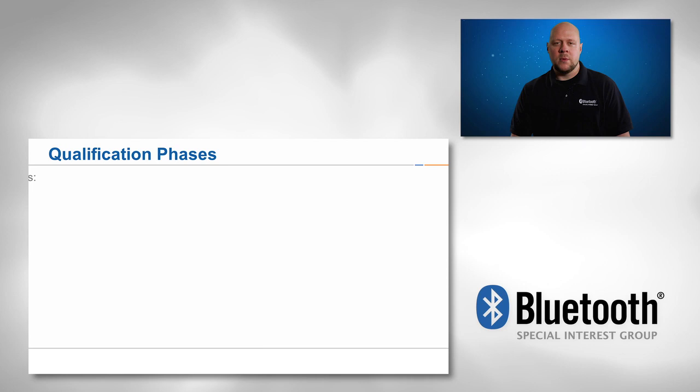Hi, I'm Tim Eichelberger from the Bluetooth SIG. Today I'm here to give you a quick overview of the Bluetooth qualification program. Qualification is the SIG's term used for certifying Bluetooth designs.